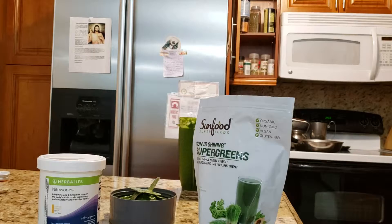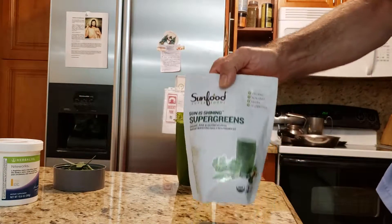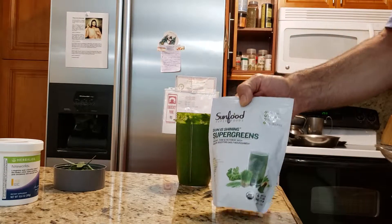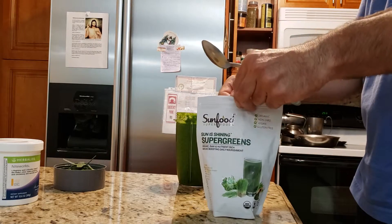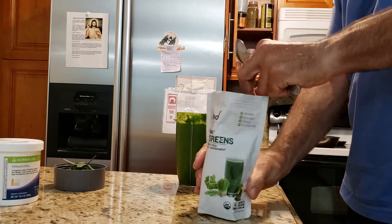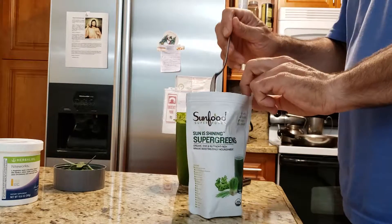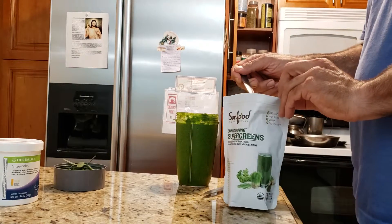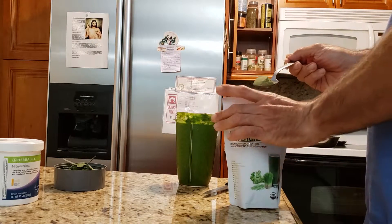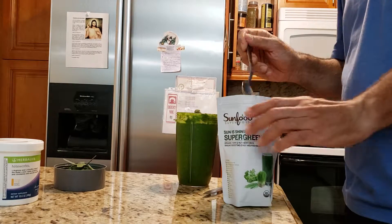I heard Dr. Burns and he recommends his product for a green juice. I didn't have time to go online and one day I was in Whole Foods, I said the hell with it and just bought whatever they had there — and this is it. It made me feel good the first time I tried it. And what made it even better was eating a lot of spinach — I used to have a lot less, but having a lot makes a big difference, especially for me at 6'4".